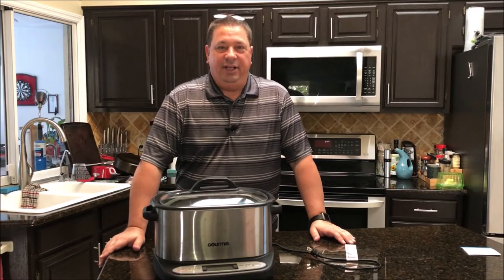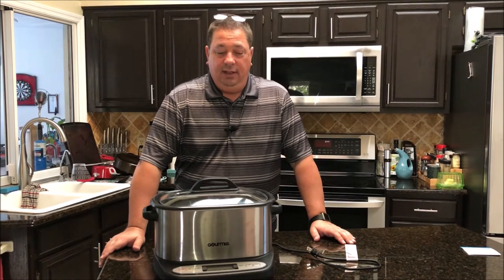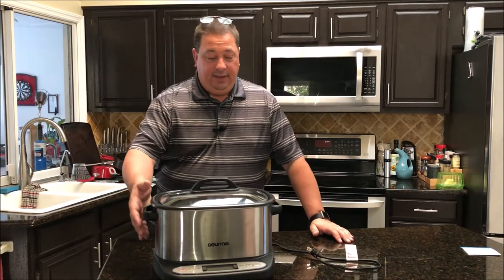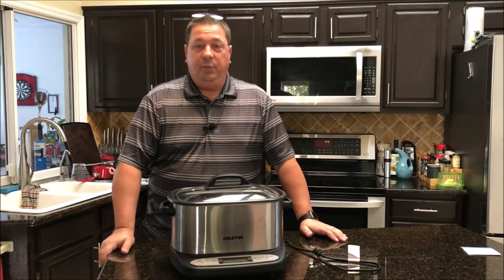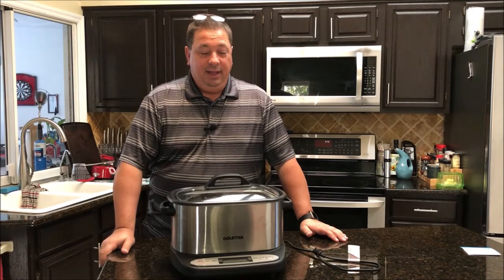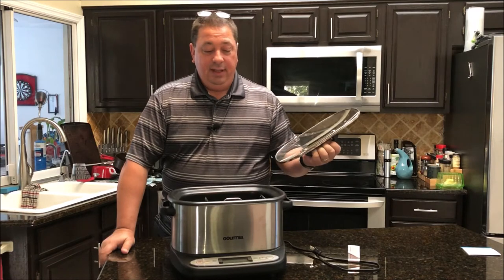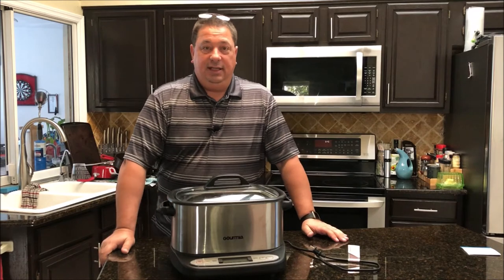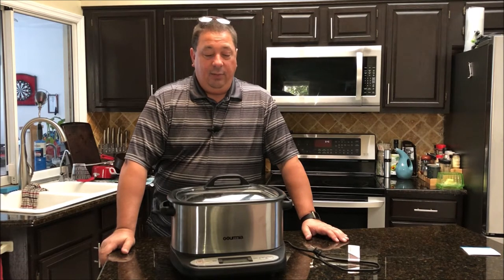Hey y'all, welcome back to the Fire and Water Cooking channel. I'm Darren, and today I'm going to do my full review on the Gourmia GMC 680. If you did watch the box opening of this, you'll know that it's a standalone unit — a multi-cooker that has a sous vide option. That's why Gourmia sent it to me; they wanted me to check it out since I had two other Gourmia units.